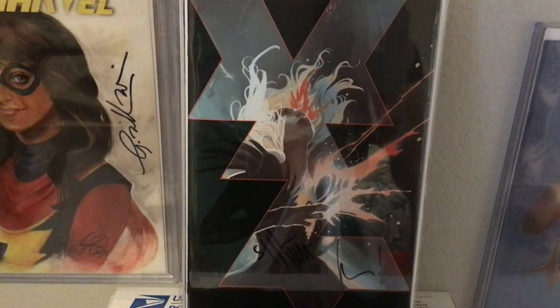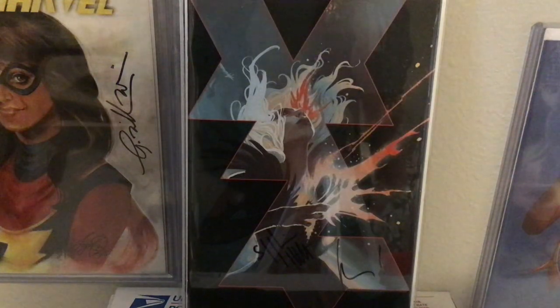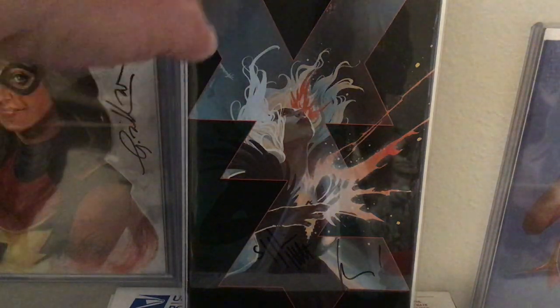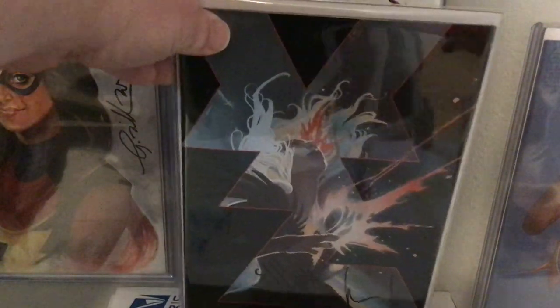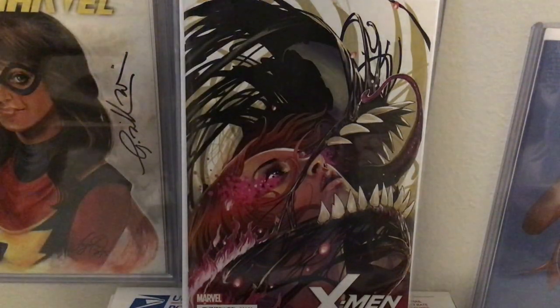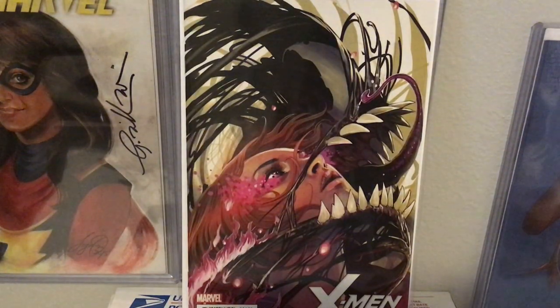She came out with her own series with Kieran Gillen, Clayton Cowles on lettering, in 2017 or 2018. This is the Virgin variant to Die number one, with Kieran Gillen and Stephanie Hans signed at the bottom. I did meet Kieran Gillen and get him to sign a bunch of stuff, but this was an eBay purchase, as was this one, X-Men Blue 21, one of my all-time favorite Hans covers.